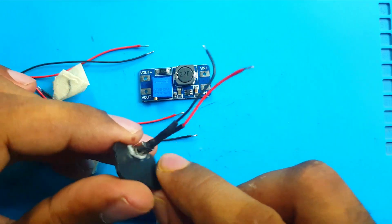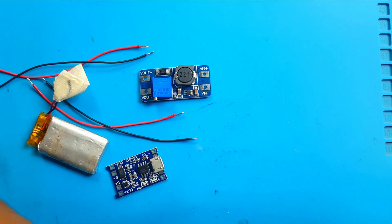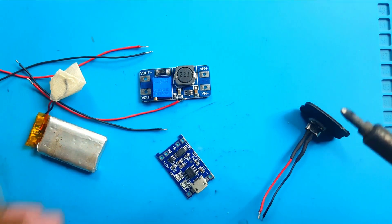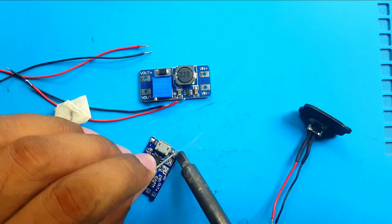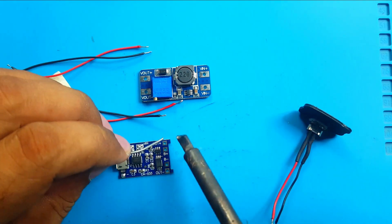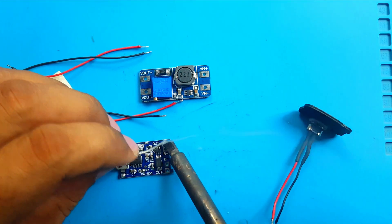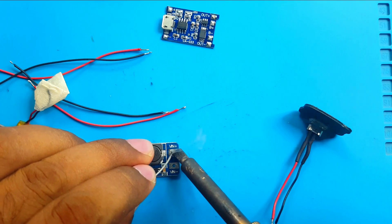I'll use this USB port for charging. Now we will connect everything — soldering time. At first we will put some soldering blobs on every spot we need to solder. It will make our soldering process faster.